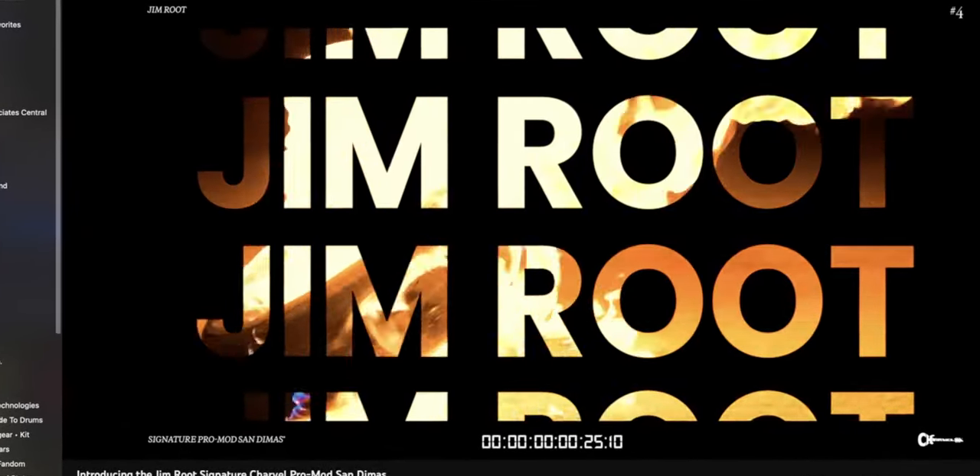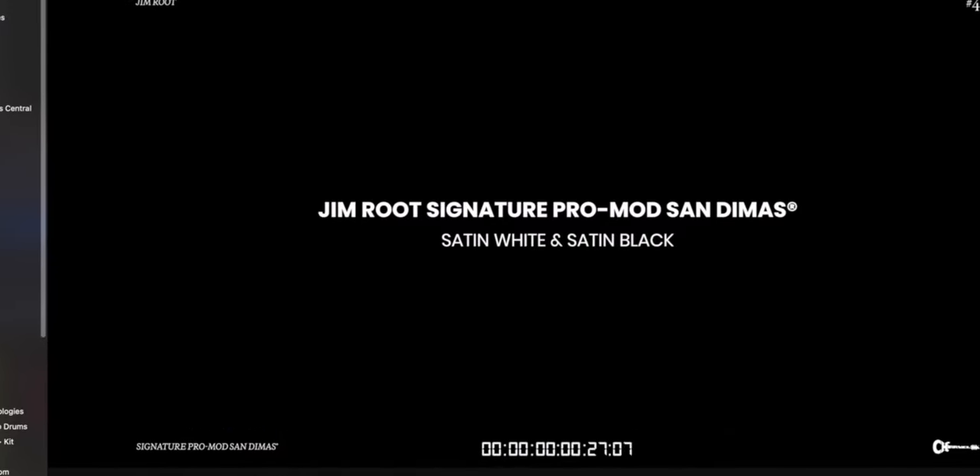Hey everyone, this is Jim Root from Slipknot and I'm here to show you my new Charvel Pro Mod San Dimas models.